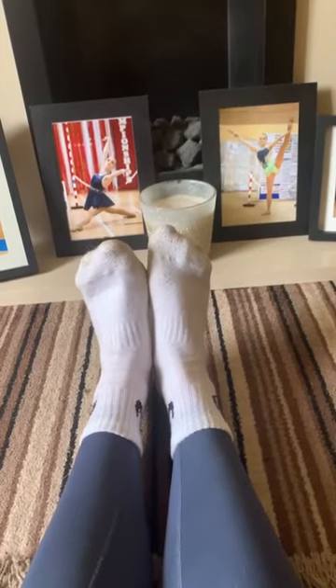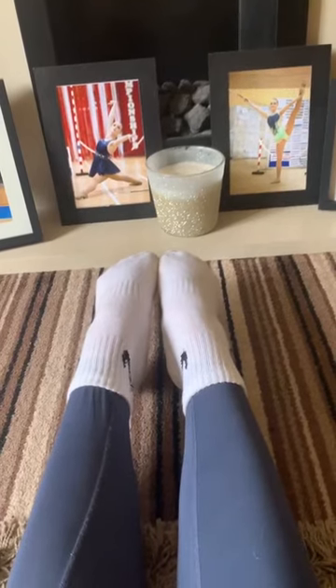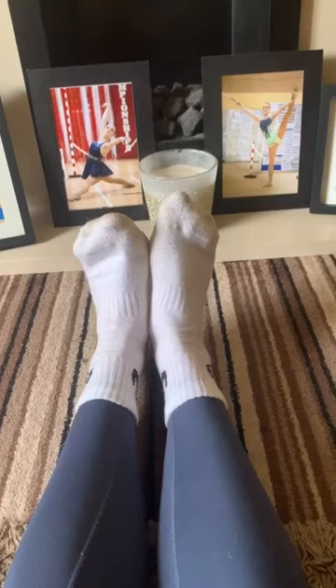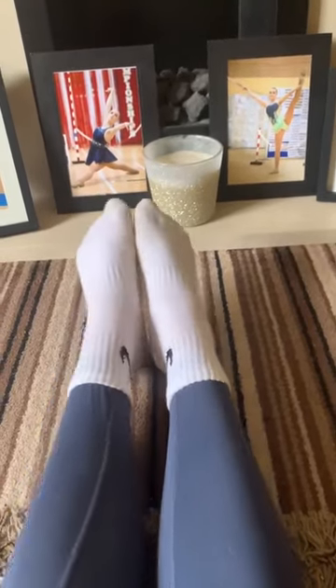Do that another two times. Remember to squeeze. Really try and point, then bring it back up. And then point again, really squeeze. Bring it up again.